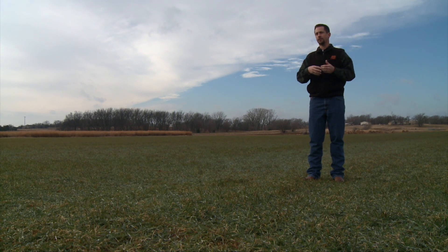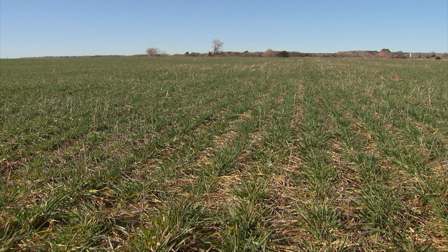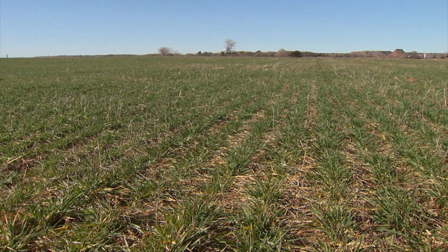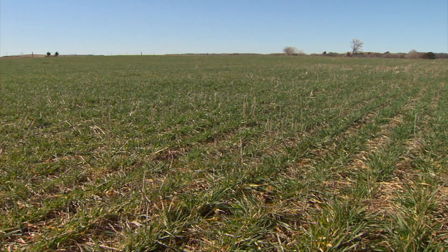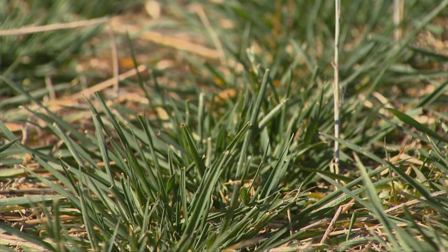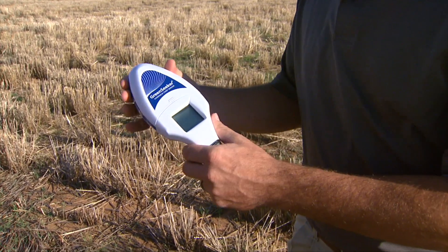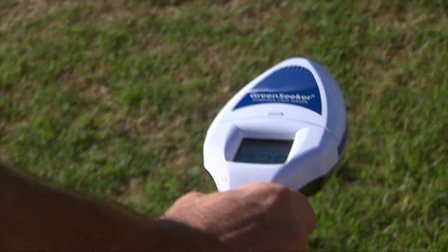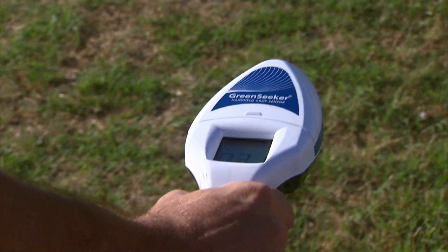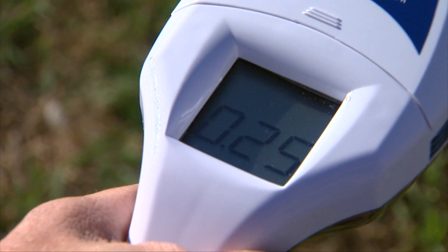The larger the wheat or the more the damage, the more days we need to compensate for. When gauging that, you have to go back to sound agronomic practices — look at the environmental conditions you've had, the stand you're currently looking at, and the yield region of the area. I'm looking at a wheat crop and have a fairly decent idea it should fall within a 45-50 bushel range on a given field. If the sensor is predicting 38 bushel and I know agronomically it should be at 45, I want to adjust that planting date to get to the level that fits.